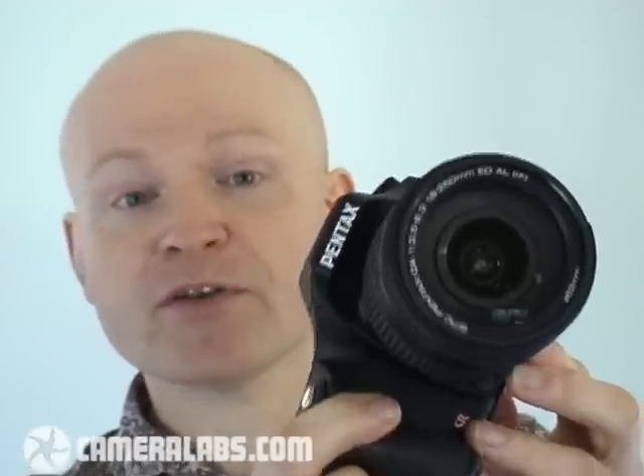If, however, you really value things like build quality, the upper LCD information screen, and its treatment of RAW and customisation, then the K200D is certainly a very tempting model, and these features allow it to really stand out in the marketplace. For extra help comparing those features, head on over to our full review at CameraLabs.com, where we've compared the K200D closely against key rivals like the Canon EOS 450D or Rebel XSi and the Olympus E520, and compared its image quality against those models. You'll find the full review at www.cameralabs.com.